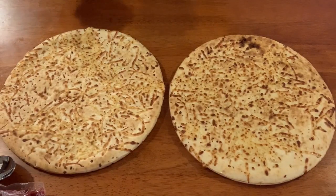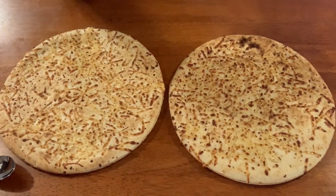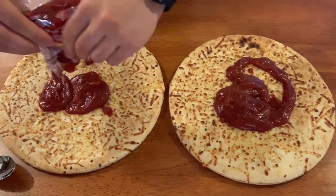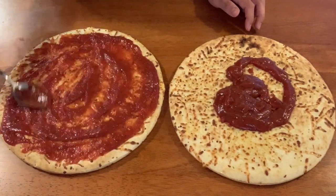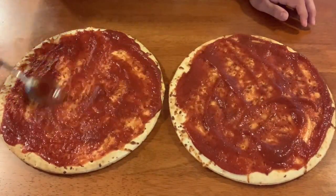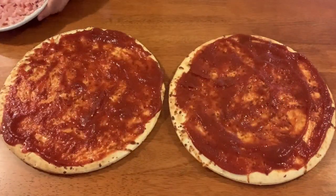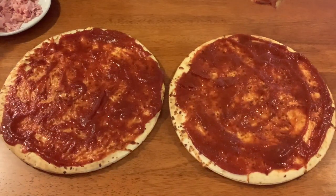The next step for the pizza is to spread the tomato sauce. Once they are all spread, I will put on the toppings. We have bacon and pineapple — I will put them all on at the same time. They will also have cheese. The cheese will go on the separate pizza.